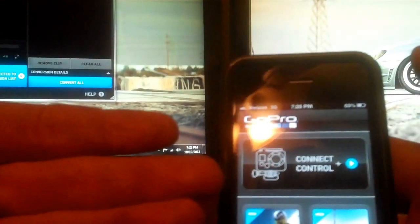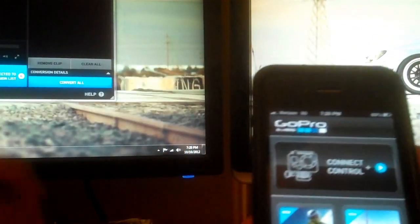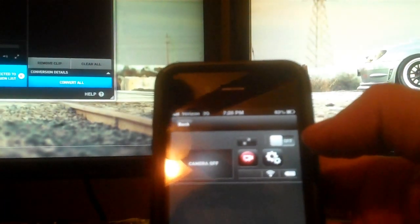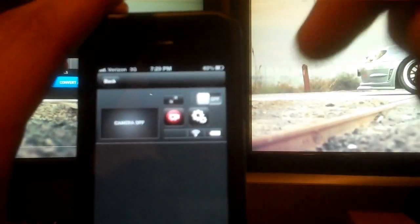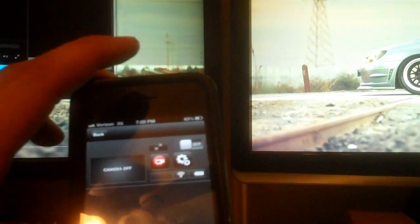If you go back, you return to the main menu. With the camera off, you can't connect to control anymore, but if you pull it up it still shows the camera is off — just turn it back on and you're good to go. So there's a quick under-10-minute review of the new GoPro app and the GoPro Wi-Fi backpack. If you guys have any questions, just leave a comment below and I'll answer it as best I can.